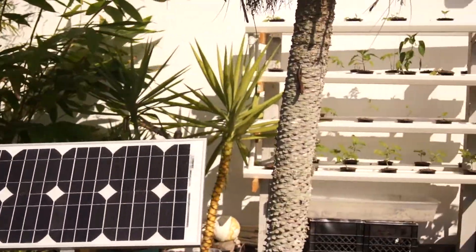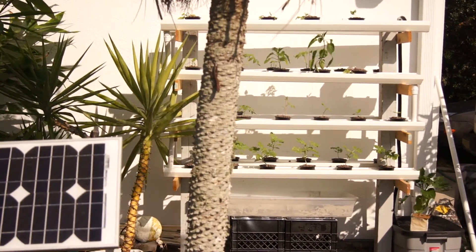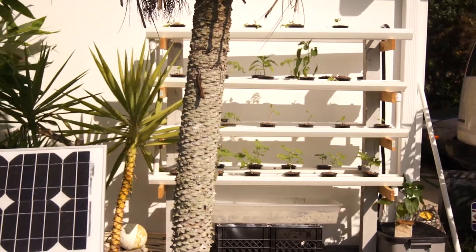Anyway, everything's growing good and the system's functioning well. And if this wind dies down here in Florida, hopefully it won't snap any more of my plants. That is the update for now.